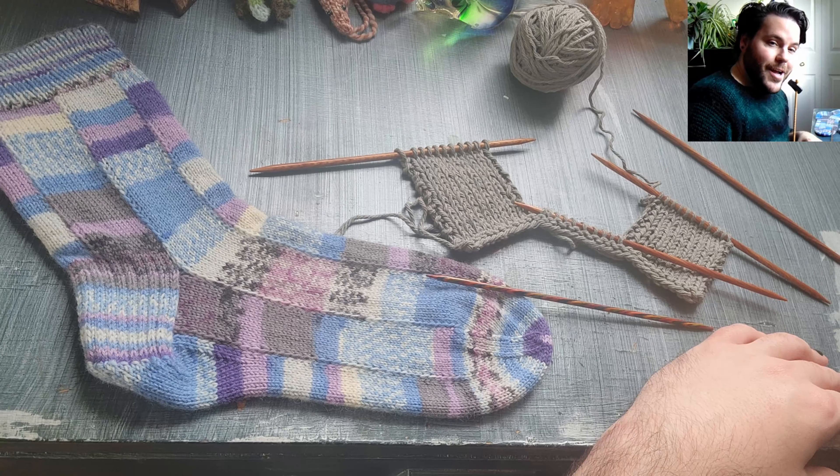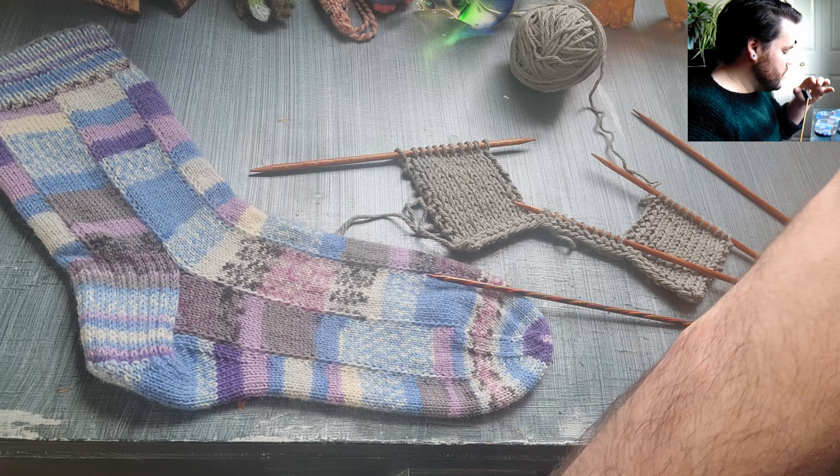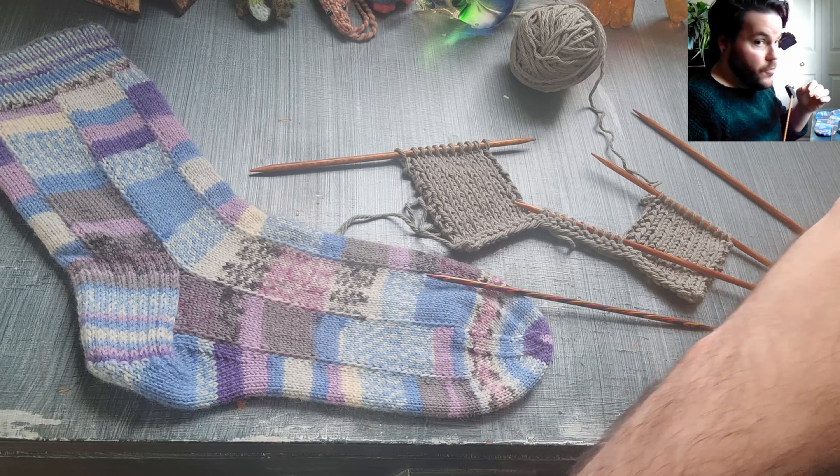So we're going to do this again. Without further ado, let's get started.